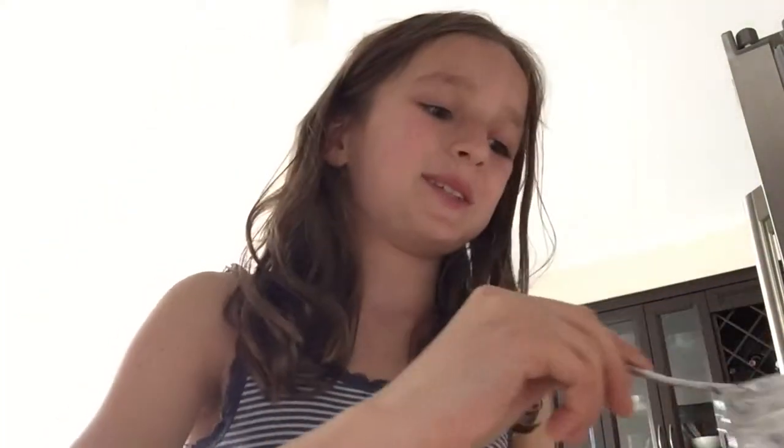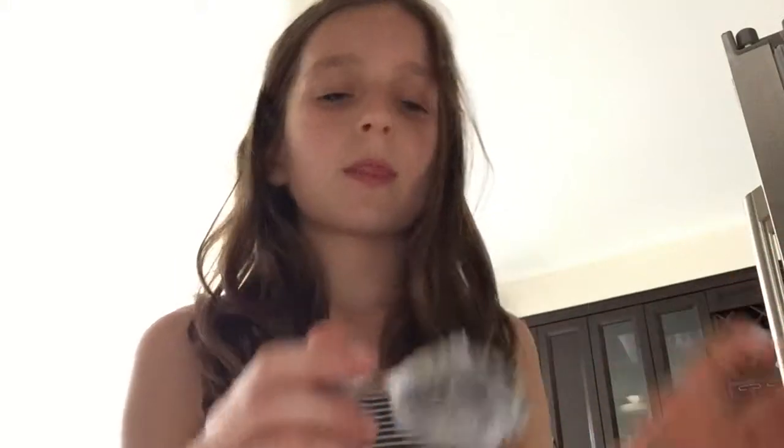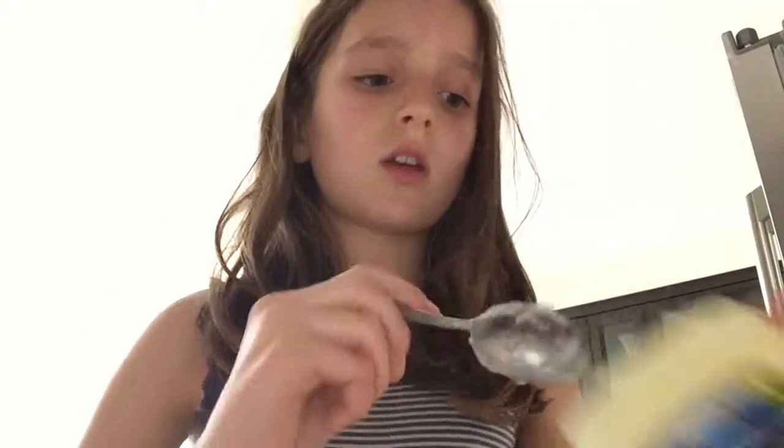So what you're going to do is take your spoon — oh, and you're also going to need a spoon, I just forgot about that. Take your spoon and fill up half a teaspoon of coconut oil in your jar, just scraping it off. And now take a teaspoon and a half of petroleum jelly.